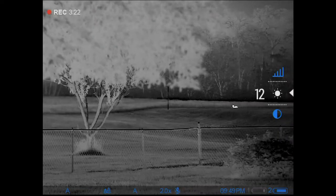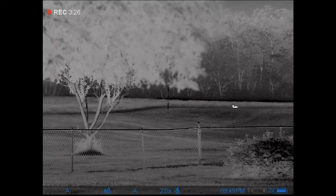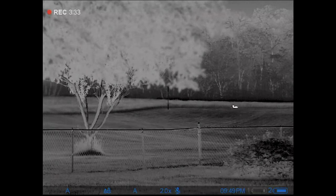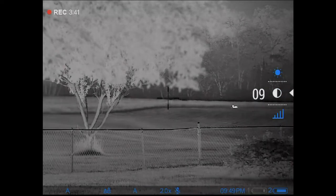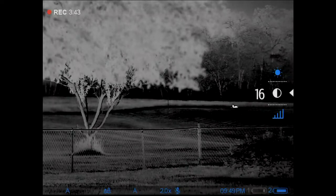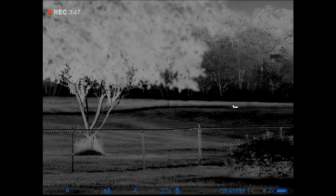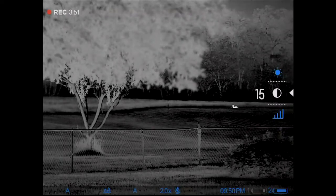I set brightness at 12 and let the menu go away. Those menus are sticky — a short press brings it right back up on brightness at 12, because that's where I left it. Likewise, I'll adjust contrast up to about 15. I let it go and it disappeared. A short press brings me right back to contrast at 15.